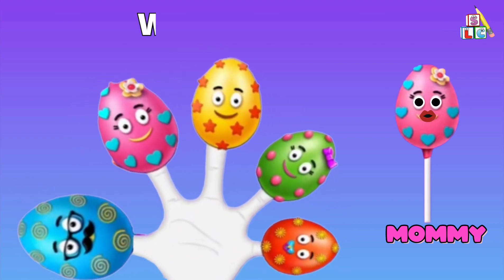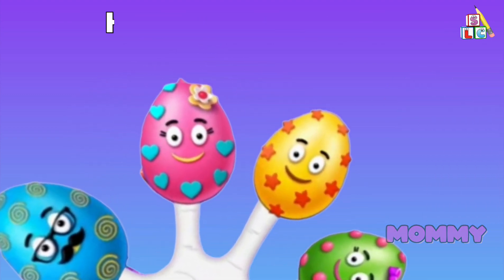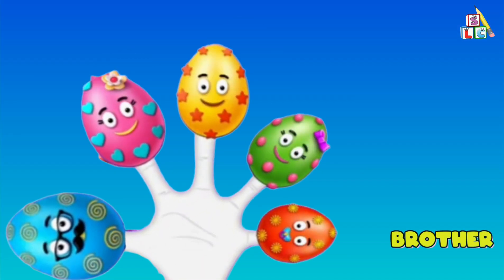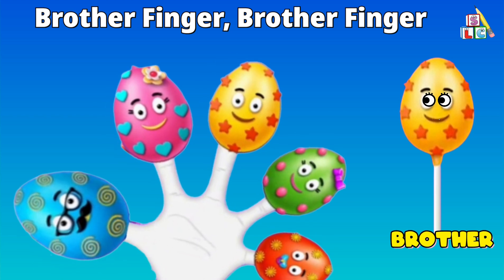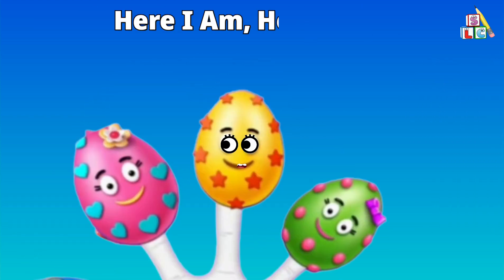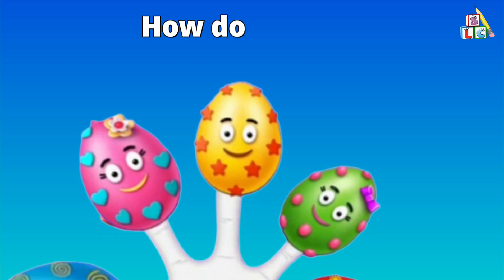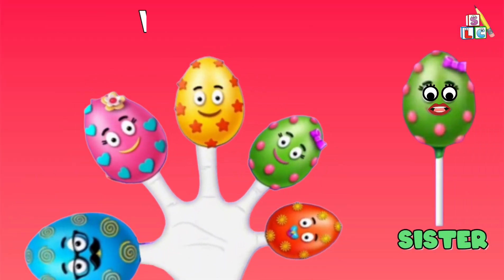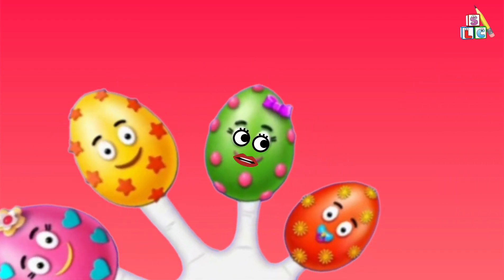...where are you? Here I am, here I am, how do you do? Brother finger, brother finger, where are you? Here I am, here I am, how do you do? Sister finger, sister finger, where are you? Here I am...